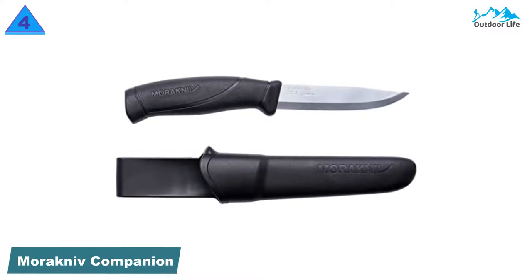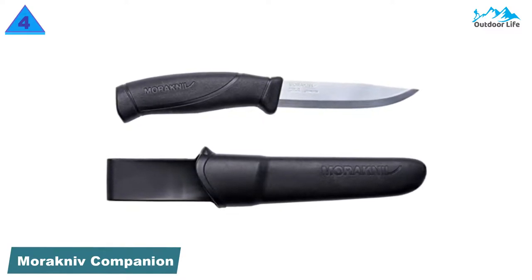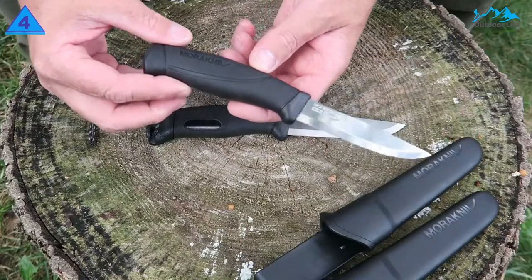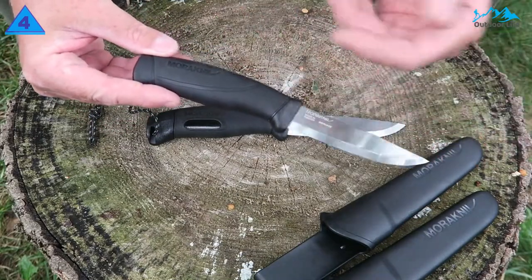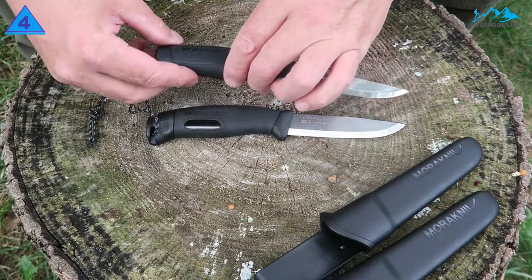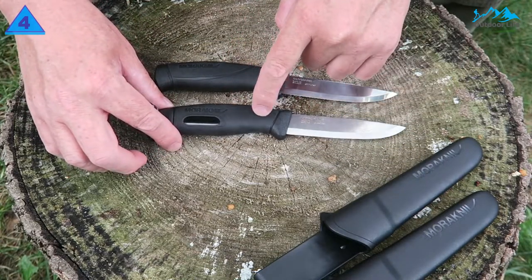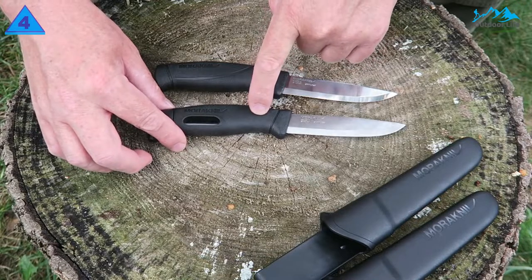Number 4: Morakniv Companion Fix Blade. The Morakniv Companion is simple, versatile, and compact, and it performed all the essential camp chores we needed and then some. The blade was one of the sharpest right out of the box and sliced like a dream through tomatoes, onions, and whatever other veggies we put it up against.